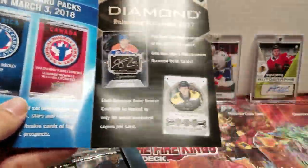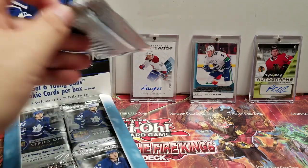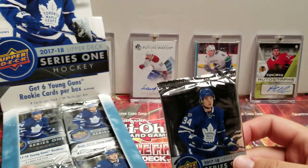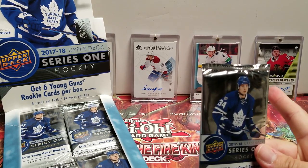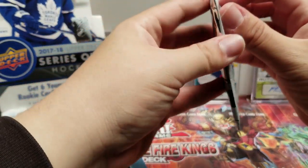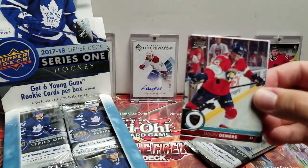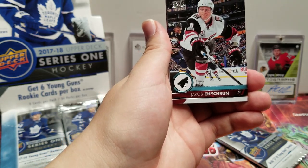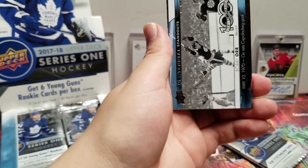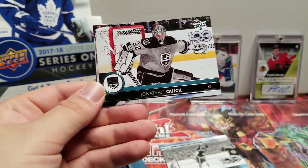Let's get started — let's start with the top right. Last time I opened these packs was on my birthday. That's where I got the Brock Boeser and the Alex DeBrincat back there, and then in our last video we got the autograph rookie of Alex DeBrincat. So let's get started. We're going to start off with Jason Demers, Sven Baertschi, Jacob Chychrun.